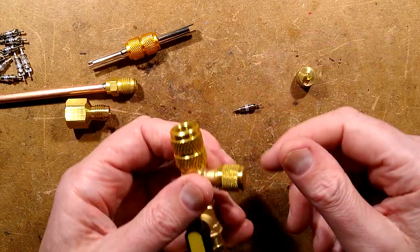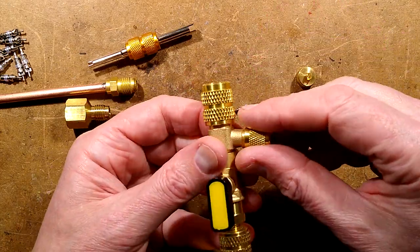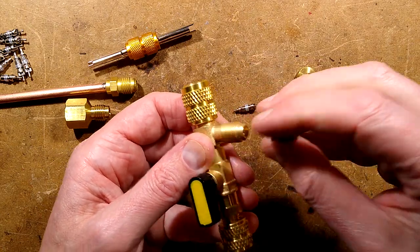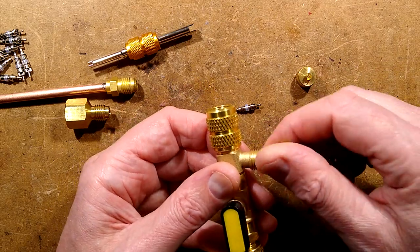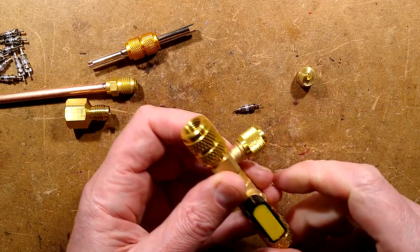They do recommend isolating that area if possible on the refrigerant system. There is also a little port here — I'm not sure what it's for; possibly pressure equalization or for a gauge, I'm not really sure. But it's a very neat little tool.